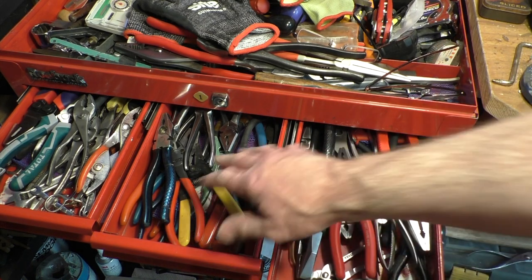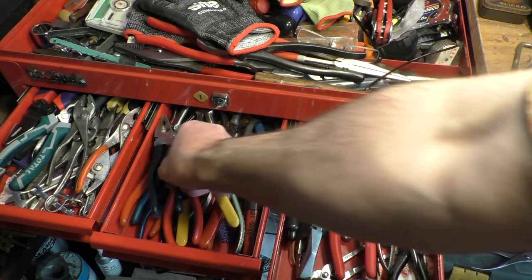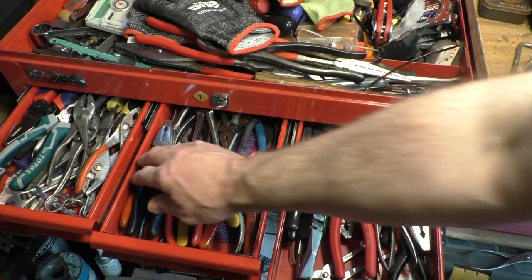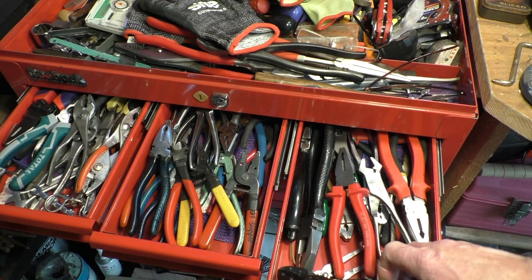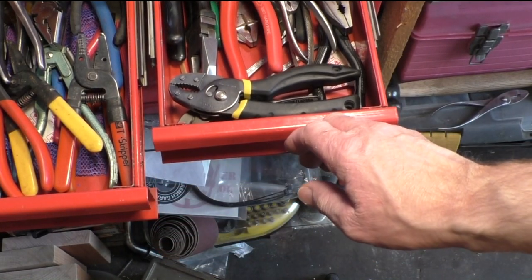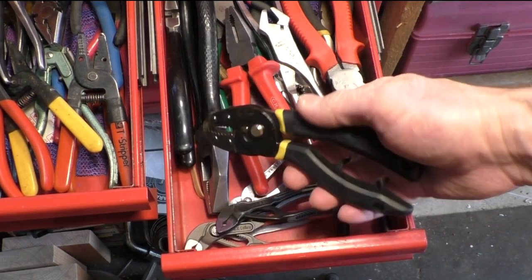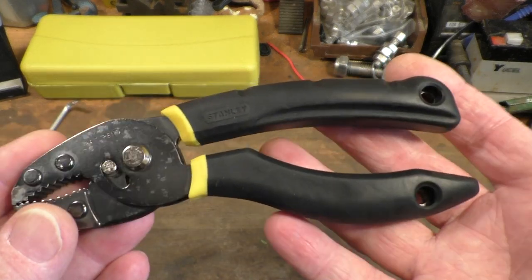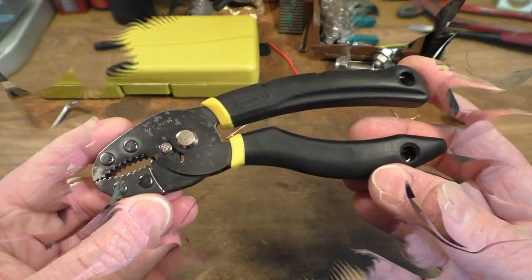I really do need a new toolbox because my tool drawers are getting quite full. Here's another pair of pliers I picked up the same day — quite nice. The drawers are getting rather full so I don't know if there's going to be enough space — oh, they might live in there — yeah, they'll fit in there a treat, and the drawer closes too, so that's even better. I really do need a new toolbox. We've given them a bit of a workout and I like the grips — they're nice and comfortable.